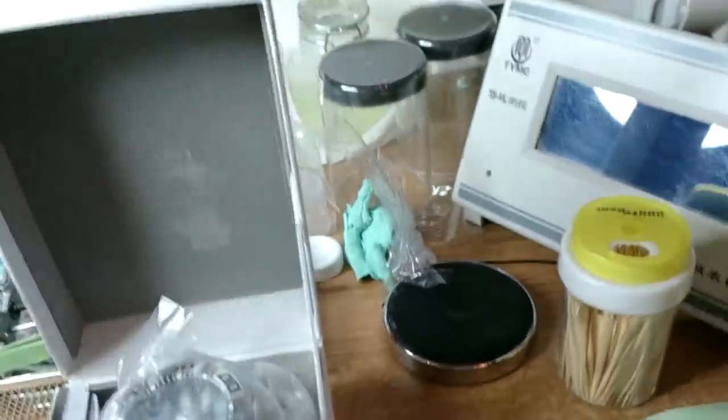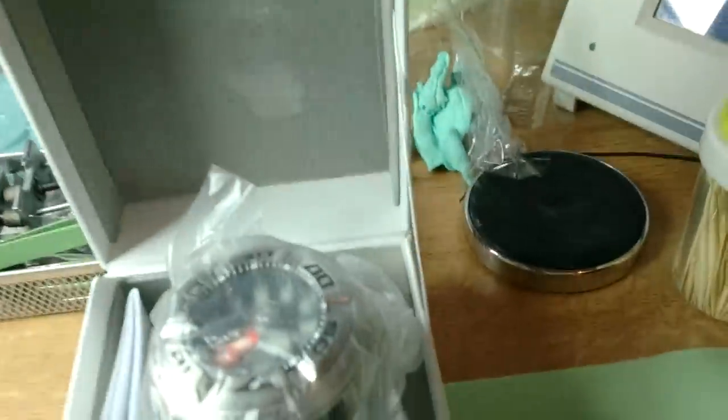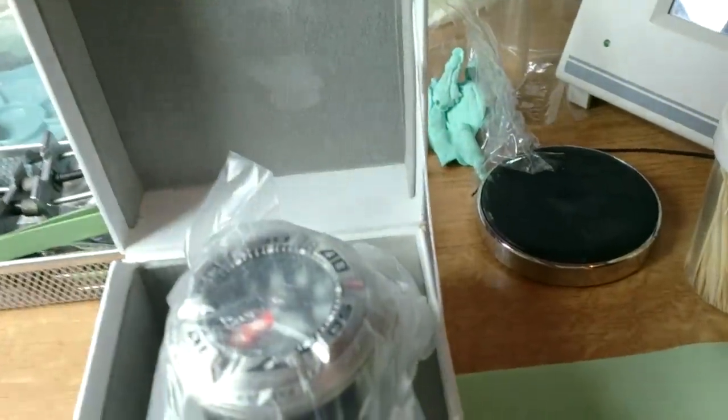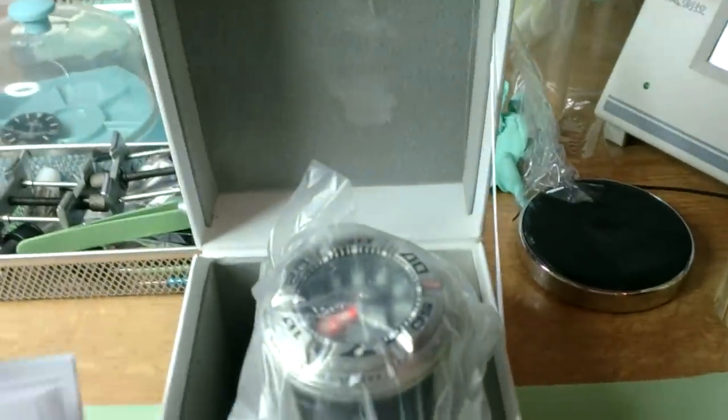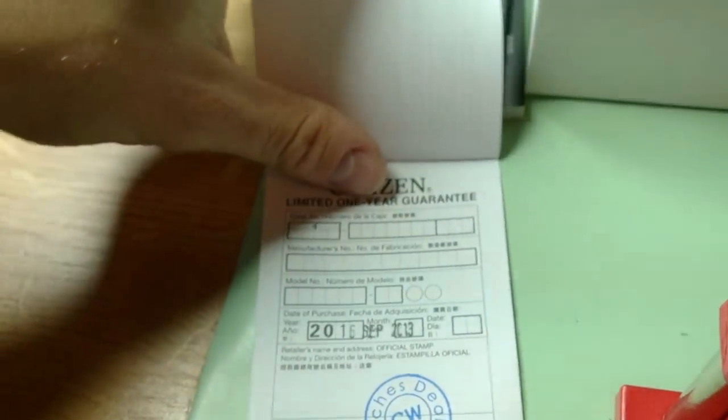Here's the Echozilla - really nice. Here you have your manual, as my friend would say, in Russian. And here we have the watch dealer date of purchase, limited four years warranty - very good.